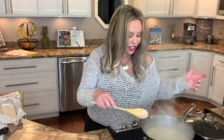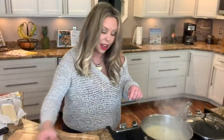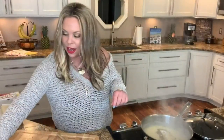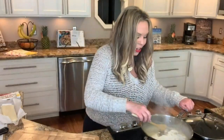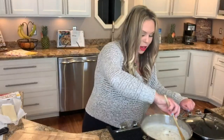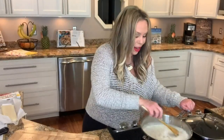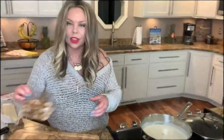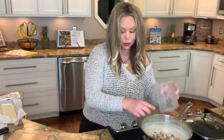Just after a few minutes, that is now nice and thickened. All we're going to do now is add some salt, some pepper, and we are going to add our heavy cream. That's going to make it so rich and creamy. You could use half-and-half if you wanted to lighten it up a little bit, or even milk, but heavy cream just adds that nice richness — especially when we add grated parmesan at the end.